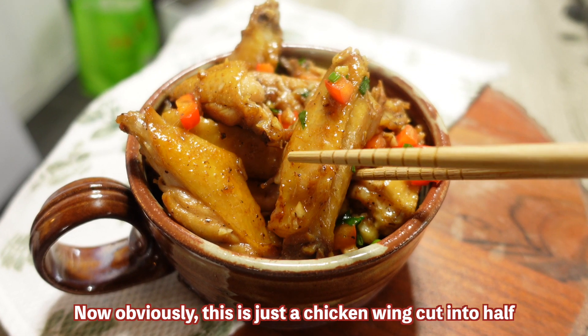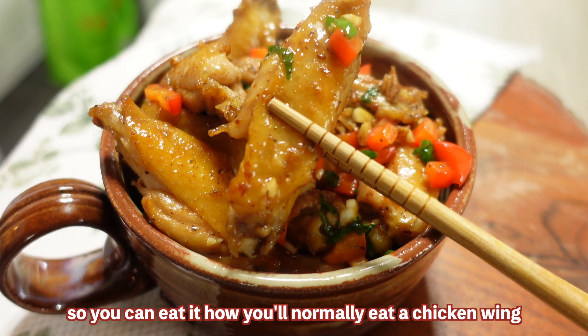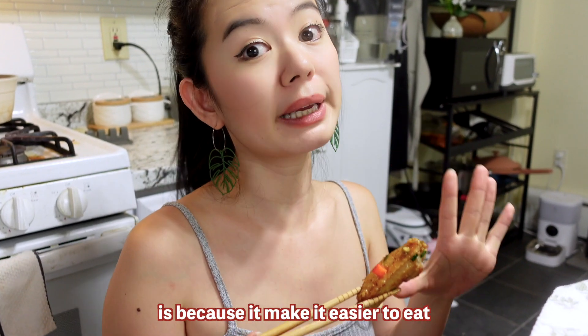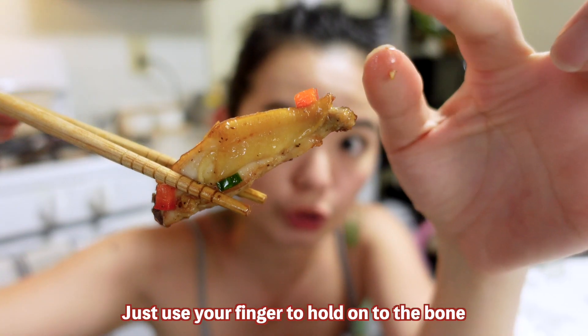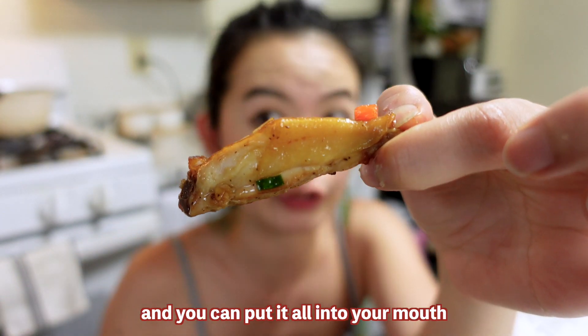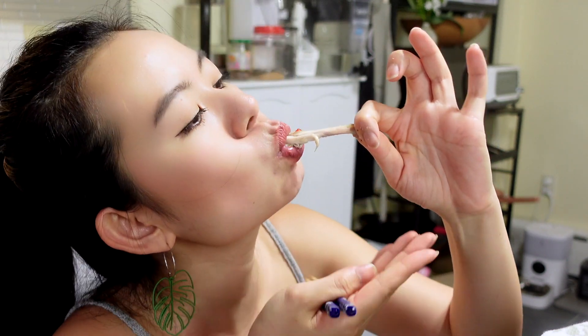Now, obviously this is just a chicken wing cut in half, so you can eat it how you would normally eat a chicken wing. But one of the reasons we cut it this way is to make it easier to eat. Instead of trying to bite into the bones and look for the meat, you can easily eat it in one bite — just use your finger to hold onto the bone on one end, put it all into your mouth, and pull out just the bone. So good!